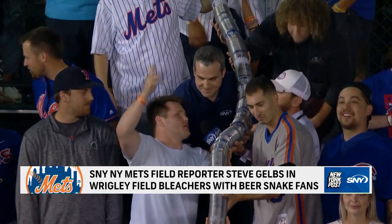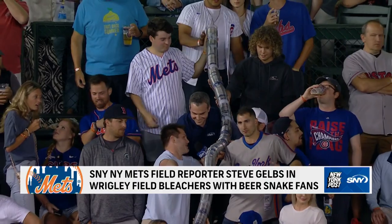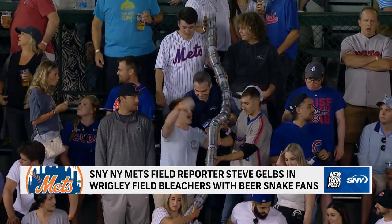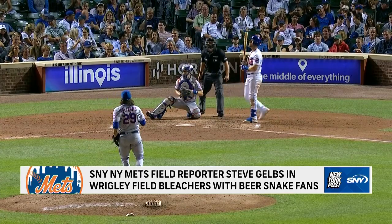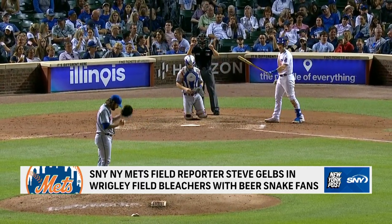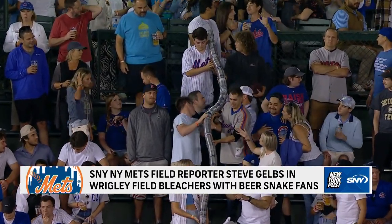Someone stands up and goes, 'give me your cups, give me your cups.' You see the snake form up in the beginning, everyone throws the cups. Now, what, what's the eighth inning? Basically the eighth, Steve. And it goes all the way up. It goes all the way up. Pretty simple.